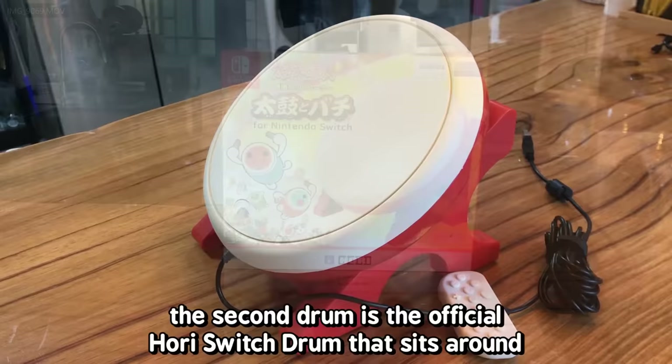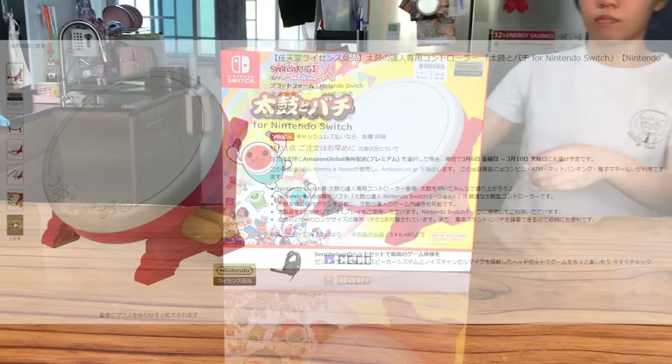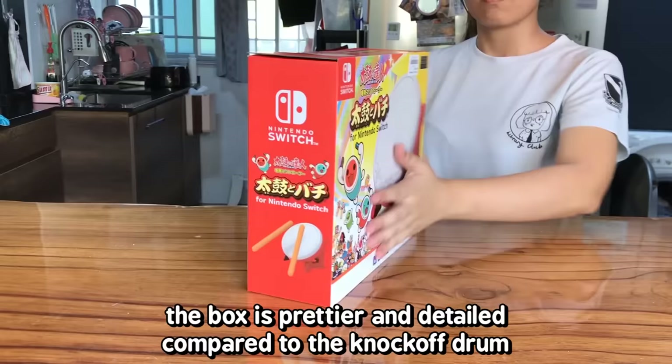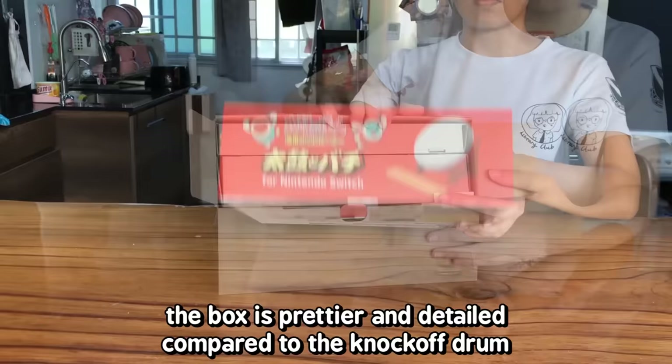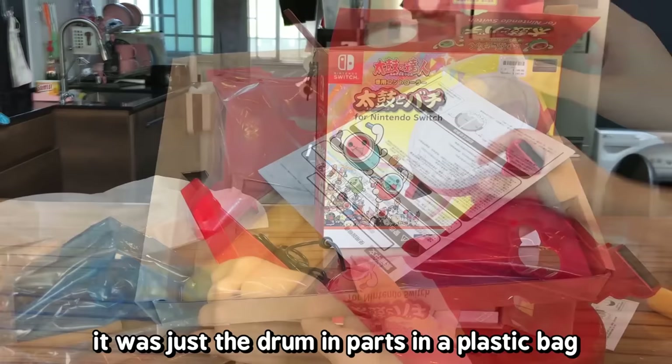The second drum is the official Hori Switch drum that sits around 75 US dollars. I bought it so we can unbox it in this video real quick. The box is prettier and detailed compared to the knockoff drum. The brandless Switch drum didn't have extra boxes inside — it was just the drum and parts in plastic bags.